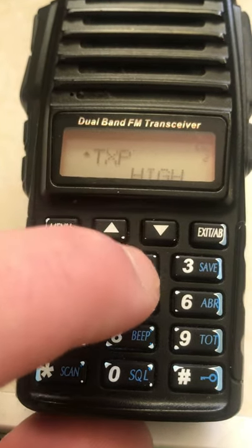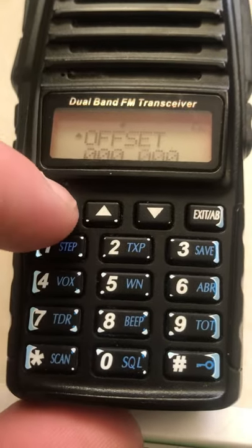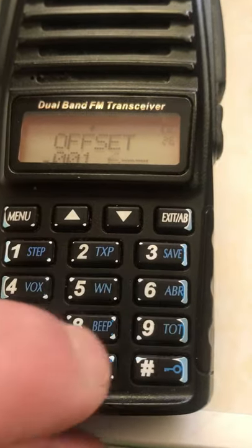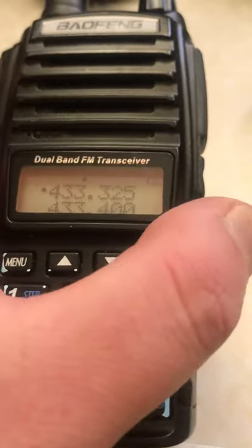Now menu number 25, set the frequency direction to plus, meaning number 26. Set the offset, and press OK — and we should be able to listen to the repeater.